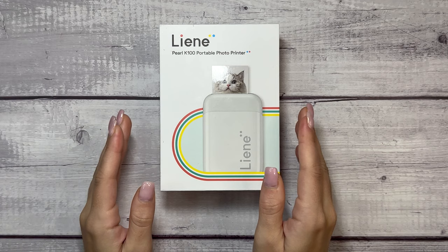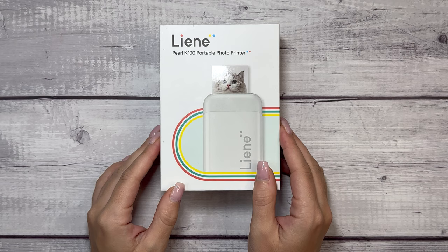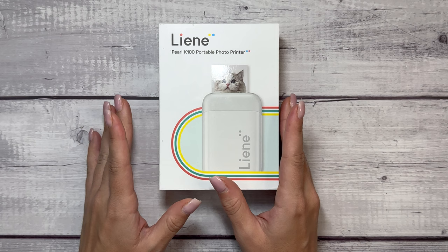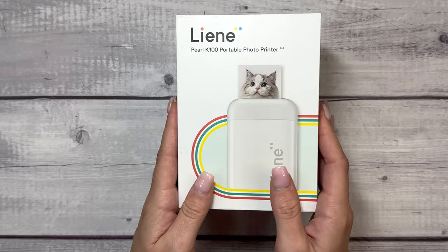Hi everyone, and welcome to my channel. This is Elise here of Plan With Elise, and today I'm excited to do a product review. I feel like I haven't done something like this in a really long time, maybe even ever, on my channel. But this is the Lean Pearl K100 Portable Photo Printer, and they sent this to me to test out and share my thoughts and review with you.